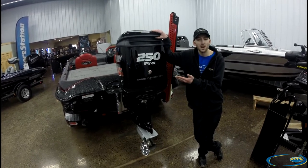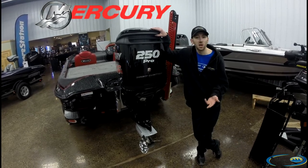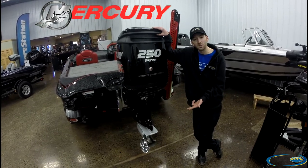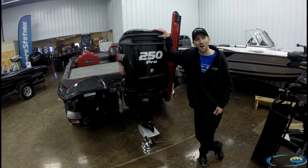The Anniversary Edition comes tournament loaded and ready to go. This one is powered by a 250 Mercury Pro XS OptiMax — it's a direct injection two-stroke with a torque-mastered gear case and low-water pickups. It's going to get you out of the hole and on your way to that next fishing spot.